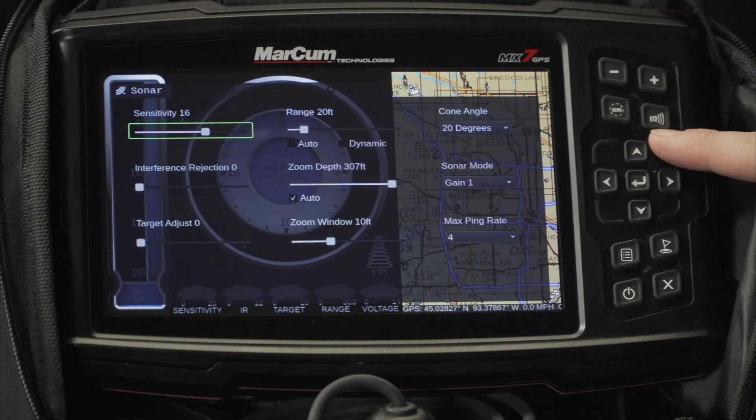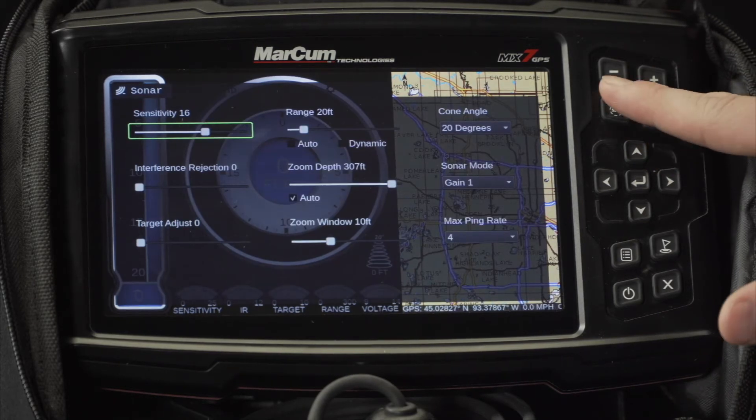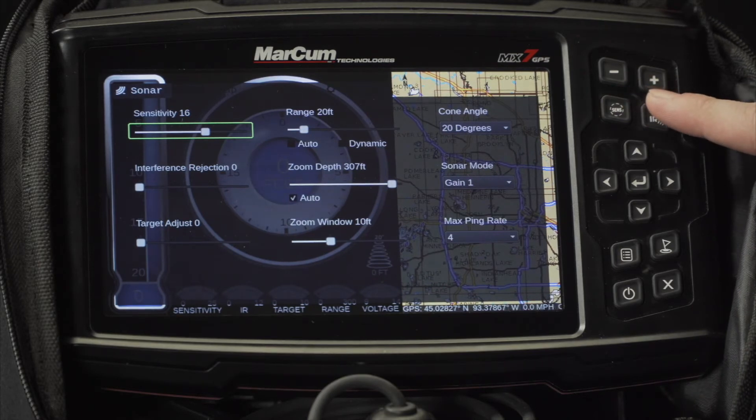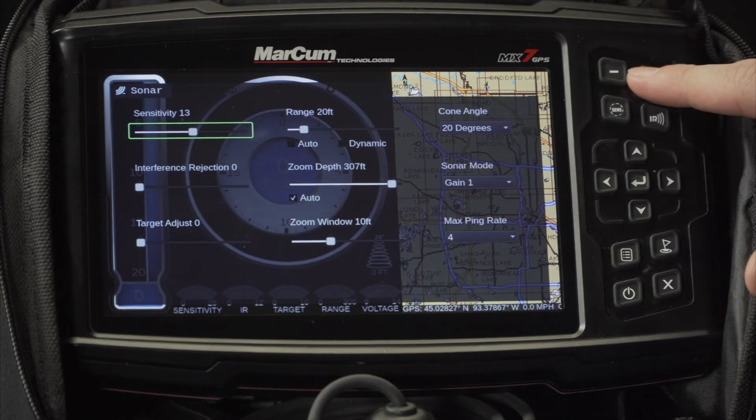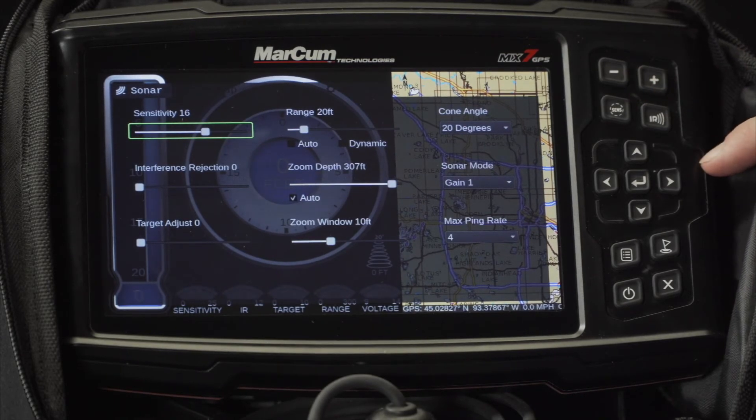Selecting them will bring you directly to their menu option, and using the minus and the plus located above them, you can quickly decrease or increase while you're out on the ice.